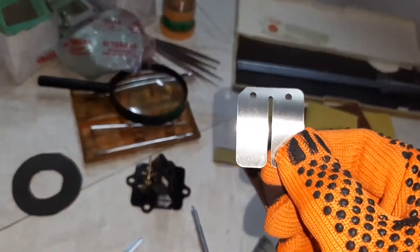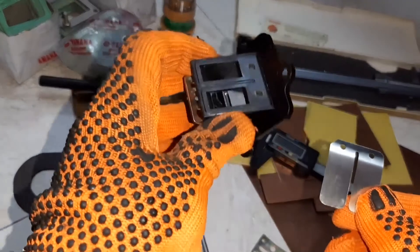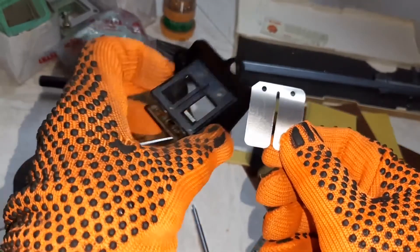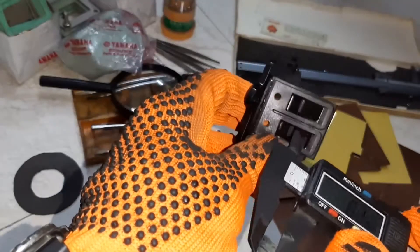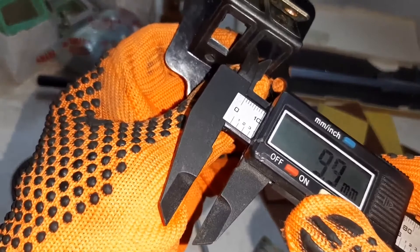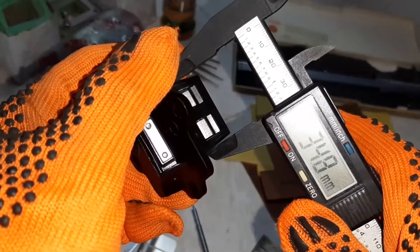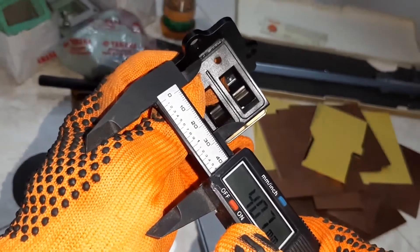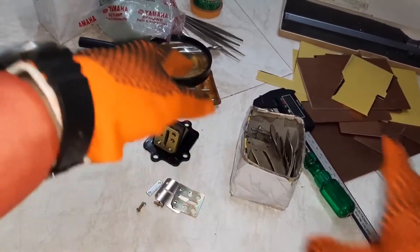This is the reed petal and this is the cage. Check the length of this — it is 19.4 mm. The width is near about 10 mm. It is 34.8 mm, near about 40.7 mm.